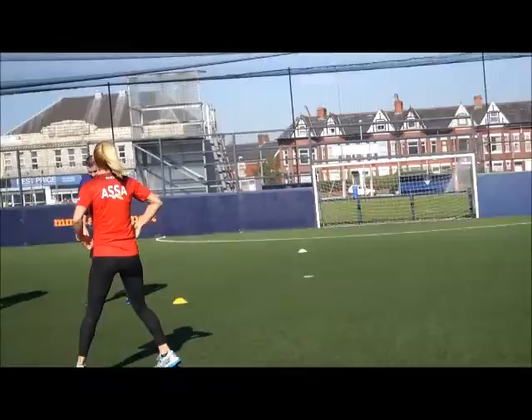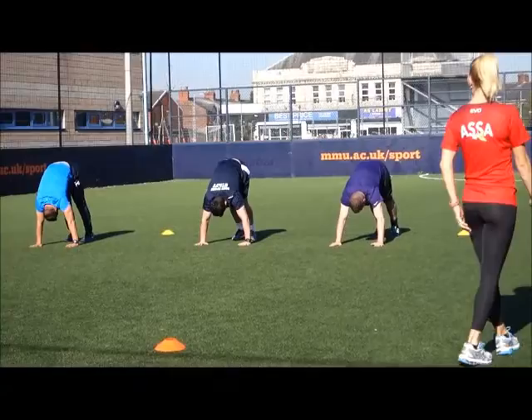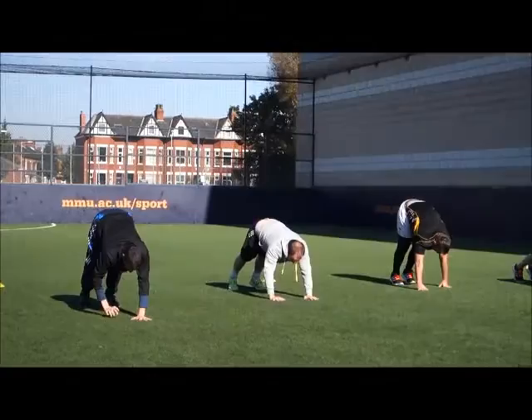Set up the push-ups. First position is flat foot on the ground. Flat feet walk through — flat feet, flat feet. Beautiful. Then walk the hands out. Do it again, flat foot first for an efficient movement.